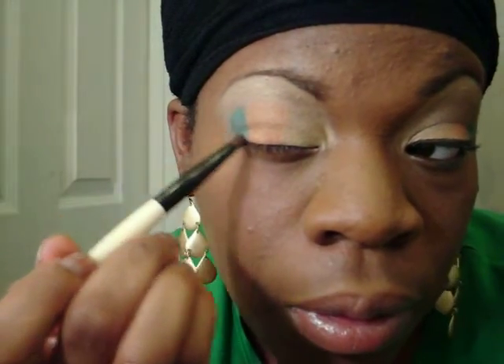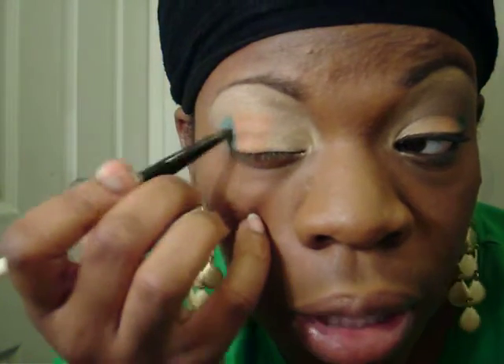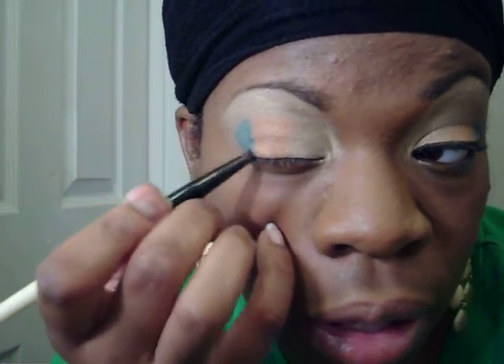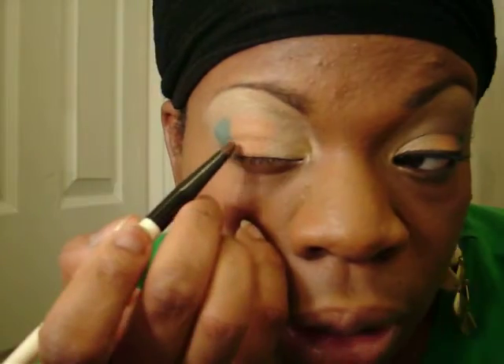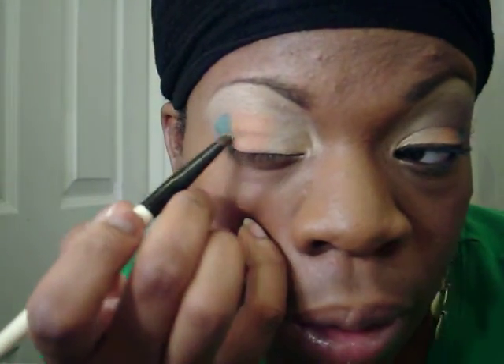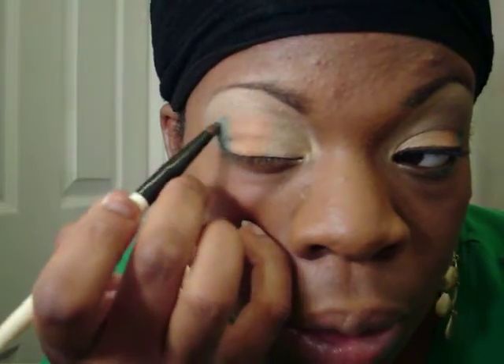I'm not going to talk as much because I don't want to make a part two. Try not to blend too much of the color yet, because it gets washed out and you have to apply it too many times. This eye took like 20 minutes to do. Clean off the brush, then blend this way — orange into the green — all the way up.